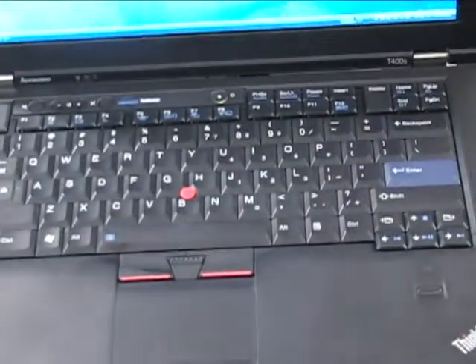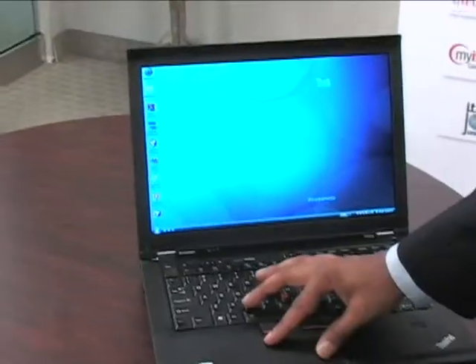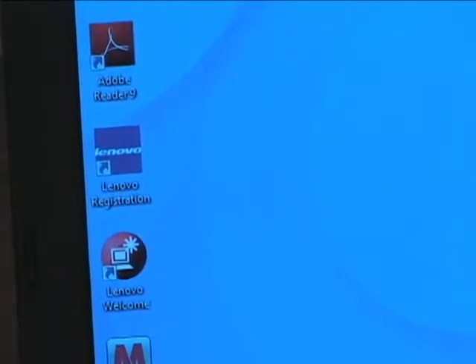We've also created the keys a lot closer together. As we know, a lot of people tend to eat while they're working, so crumbs don't tend to fall into the middle of the keyboard.